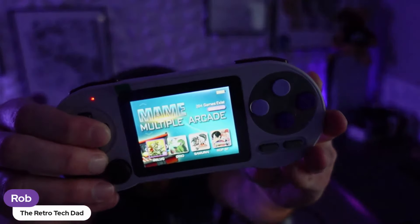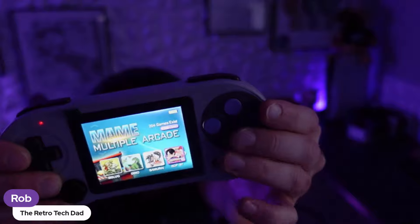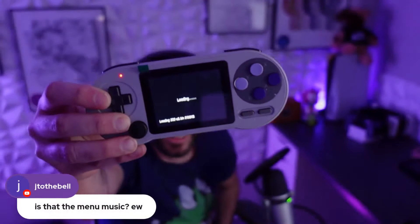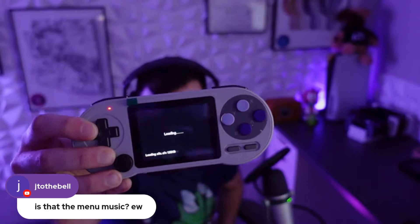I bet we could use that music with no copyright strike. Jay says that menu music is bad — no, that is hot fire, that is classic. That's better than Pink Floyd. Oh this is great, it's loading the ROM.